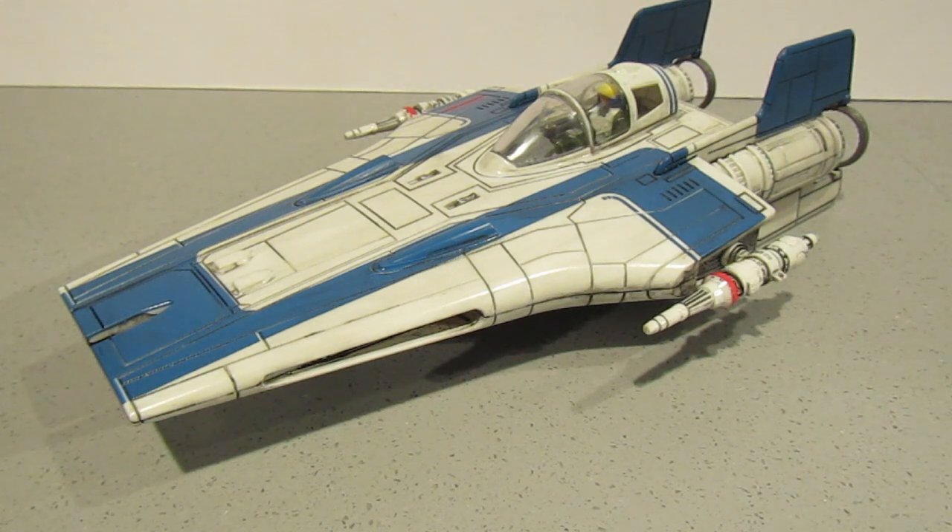No issues with putting this kit together at all. Once it was together, I gave it a coat of pledge floor polish. Once that was dry, I put a black sludge wash over it to dirty it up, then wiped most of it off and just left it in the recesses and around various parts that I think would be mucky. As you know, this is a click and play kit, so we do have some noises and lights, which I'll show you now.